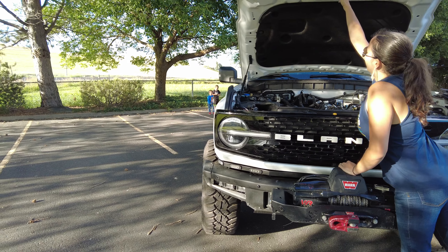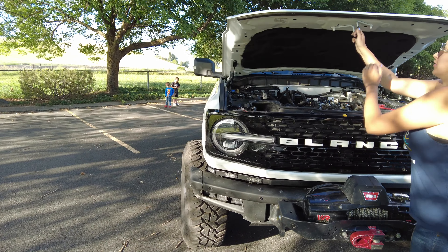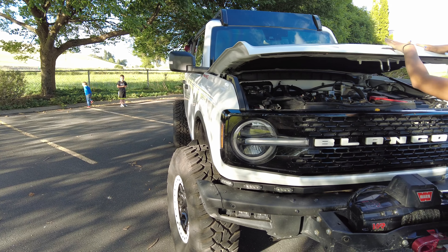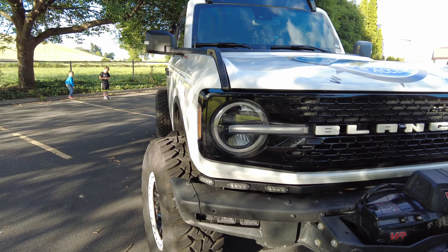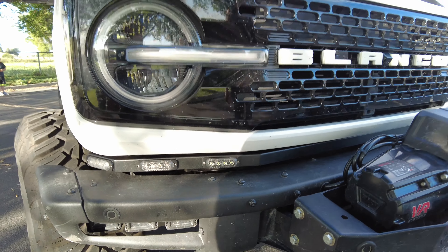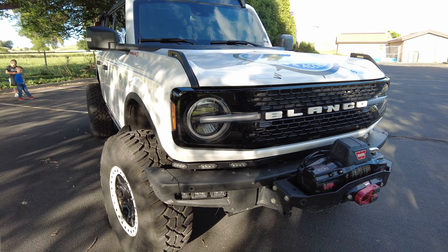We also got a K&N air filter in there too, but you can't really see it — it's in a deep dark hole. The only other thing we haven't mentioned about the front end is we got Bronc Buster's inch-and-a-half body lift on the Blanco, which gives us these sweet filler panels for better body gappage.